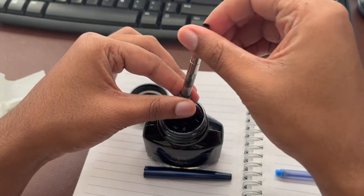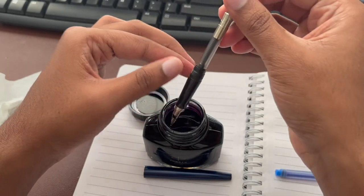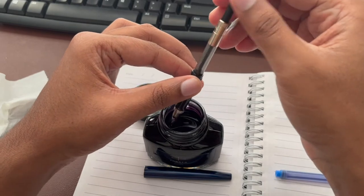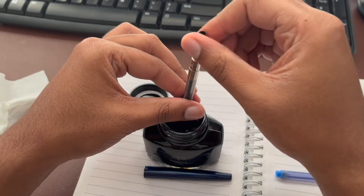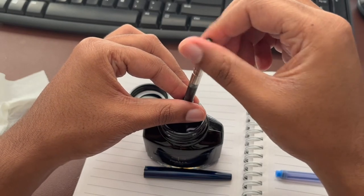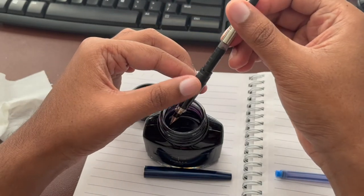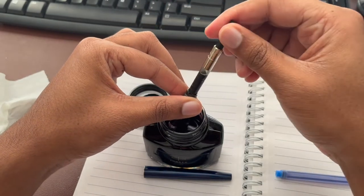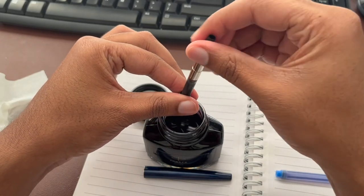Right now you can see the piston inside is not all the way down — I should have done that first. But once you submerge it into the ink and pull it up, you can see the ink coming up very slowly. One tip: make sure there are not a lot of air bubbles as you're pulling the ink in. If there are air bubbles, push the ink all the way down and then re-pull it again from the ink bottle.